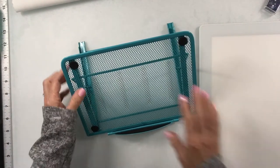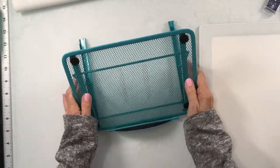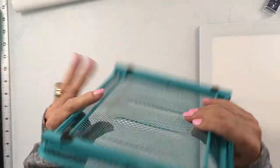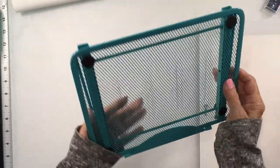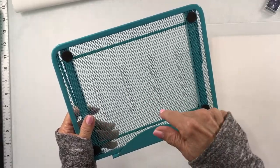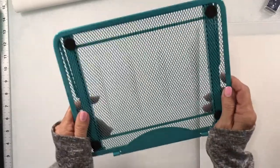I would recommend this stand — I think it's very sturdy for the size that it is, and it's very portable. If you want to take your work someplace else and work on it, it's a really nice size — it'll fit in a bag or whatever. I would highly recommend it. I'll show you a picture of it at the end of the video and add a link down below in the description if you want to pick one up.